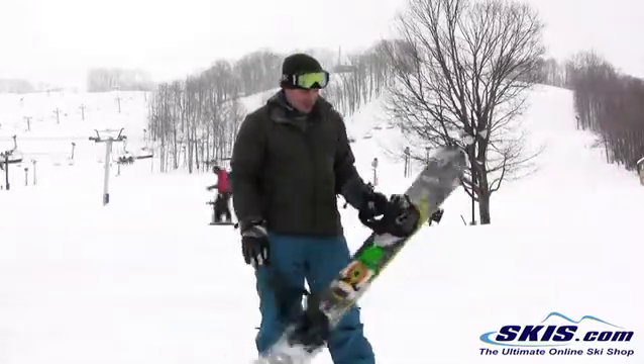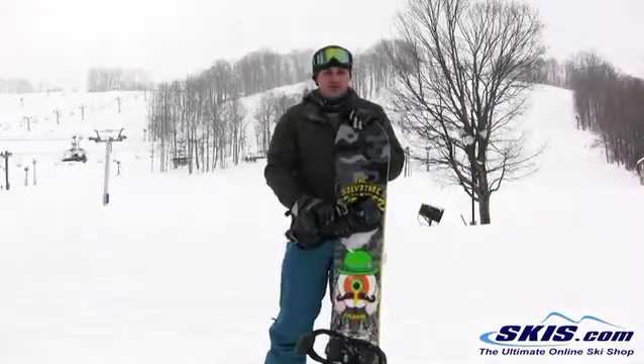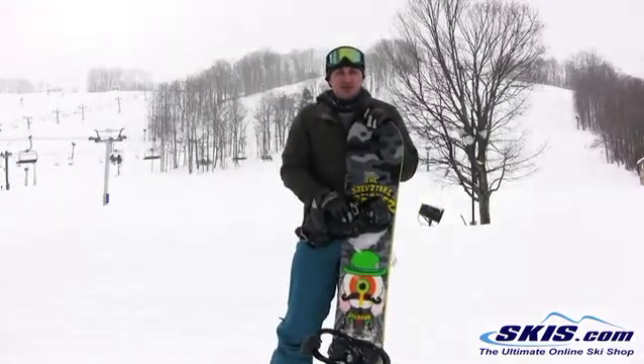I would recommend it probably for an intermediate park rider, somebody who does mostly park and not so much all mountain, and I give it 3.5 stars out of 5.